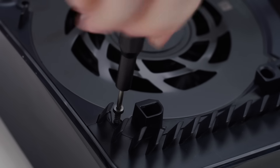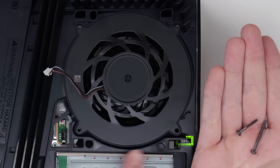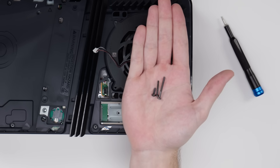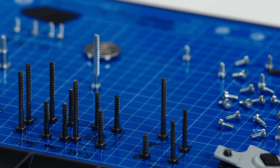Sony did a cool thing where they added little indicators next to each screw — three dots, two dots, and no dot. Each corresponds to the length of the screw, so when you're disassembling and reassembling, you'll know which screw is needed. We're using this screw map here to keep track of which screws we're taking out.